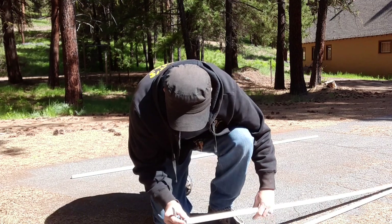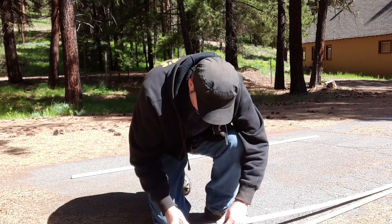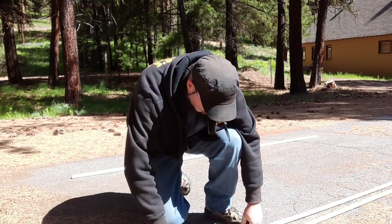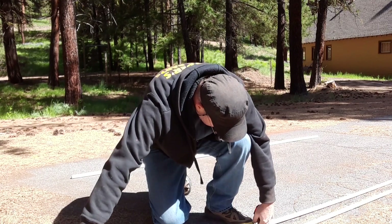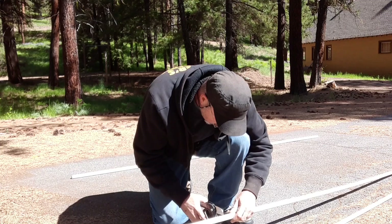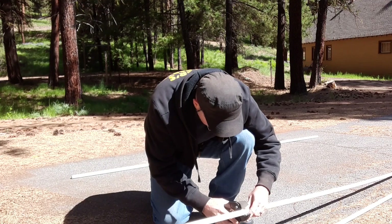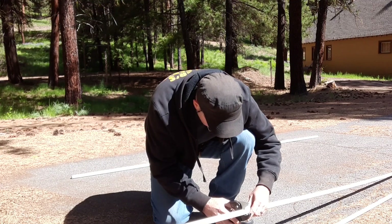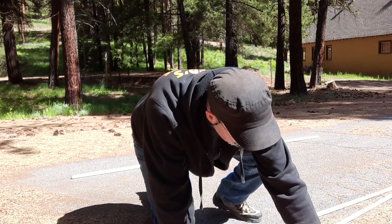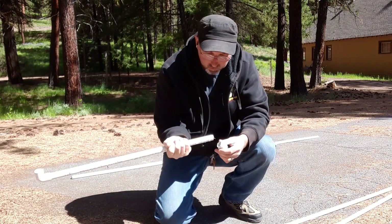Looks clean. We're going to need two of them — two 25-inch pieces. This cutter cuts pretty square and easy. I'm not going to glue this up yet; you want to build the whole frame and make sure everything's going to work out good first, then you glue it.